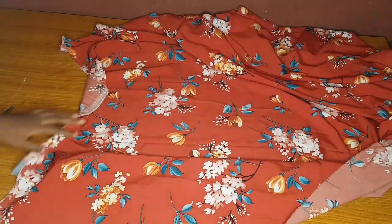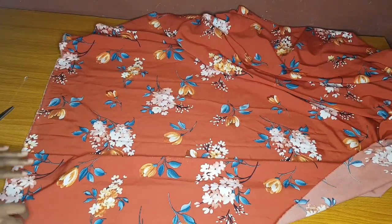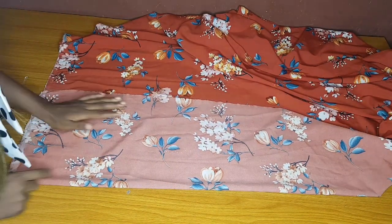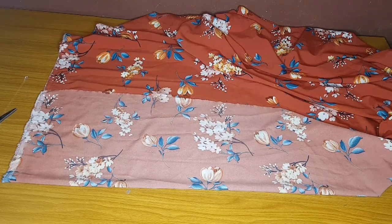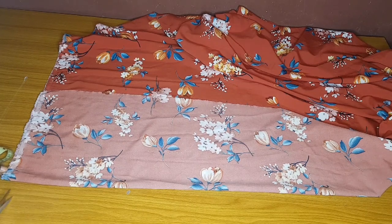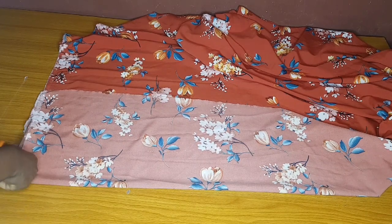Now let's get started. We need about three yards of fabric for this style. I'll first cut my bustier - the upper part, or the bodice. I'll fold my fabric, and the first thing I will measure is my shoulder. I want to trim off this rough edge before I start taking my measurements.